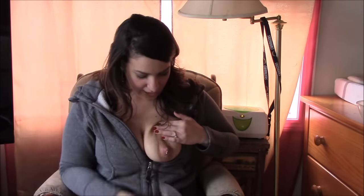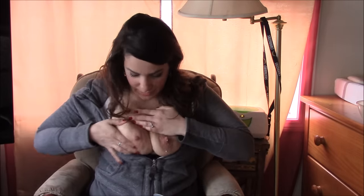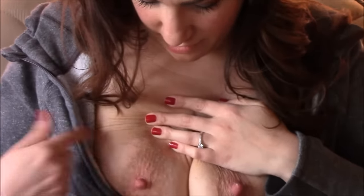You can tell the difference if you look at this nipple compared to this one. This is the one I used the pump on — this one hasn't had any action. This one is definitely much more erect, you can see it's redder, and this one nothing.